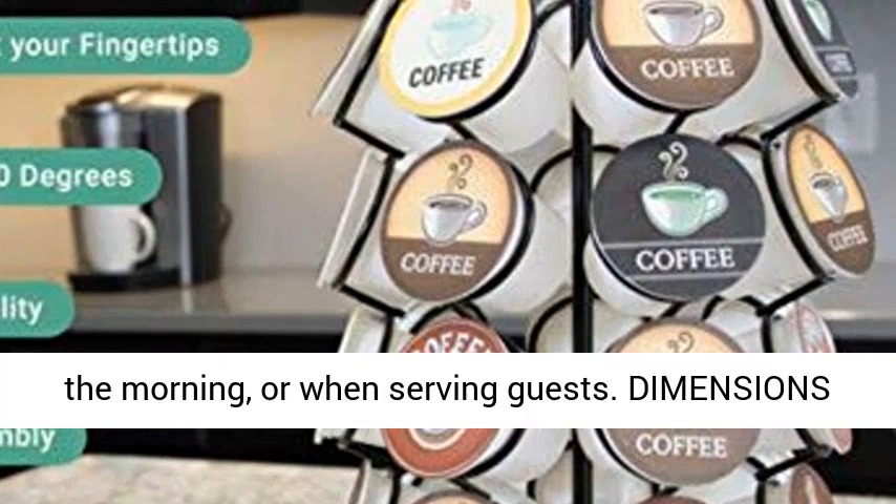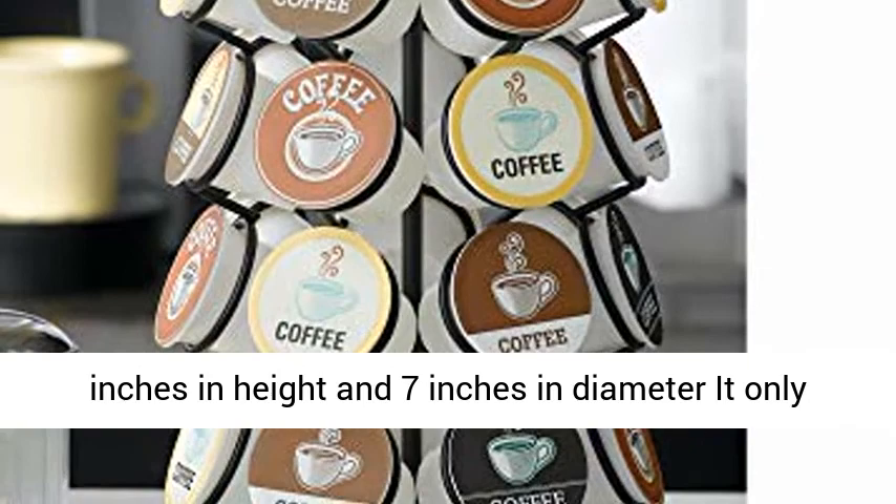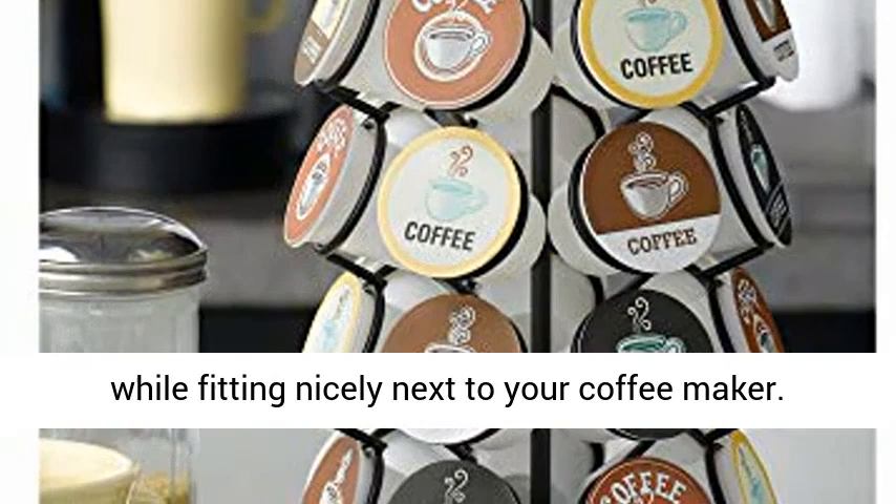The convenient space-saving carousel is only 13 inches in height and 7 inches in diameter. It only takes up a small portion of your precious space while fitting nicely next to your coffee maker.